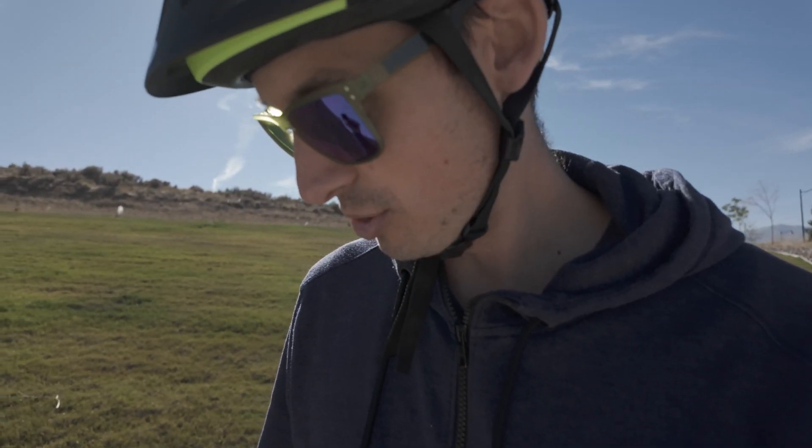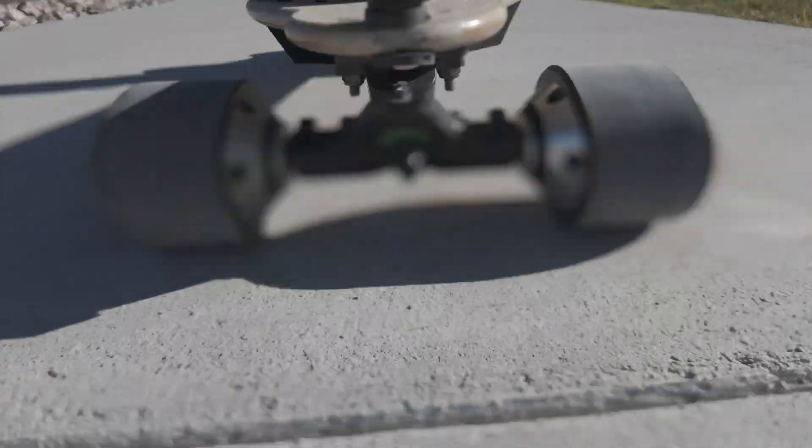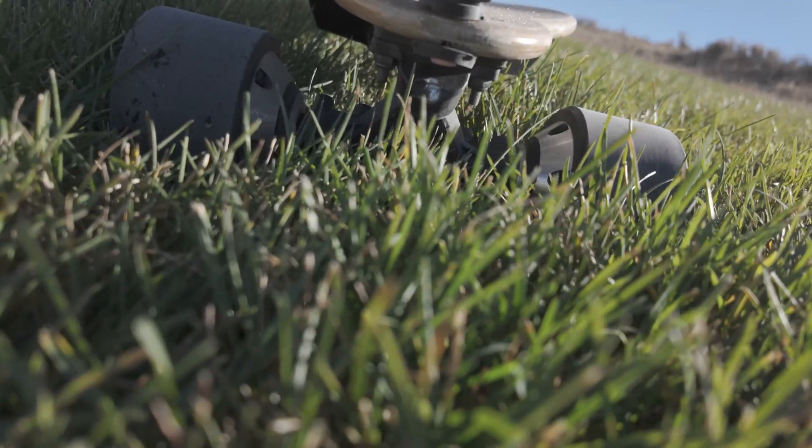Hey guys, what's up! My name is David and in today's video we are going to overhaul this electric longboard.